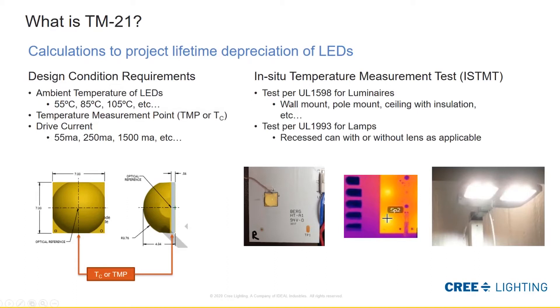This thermocouple is attached to the XHP70 LED in the same spot denoted on the diagram. We run what's called an in-situ temperature measurement test, or ISTMT — in situ means in situation. We use UL 1598 or UL 1993 as guidelines for this test. For UL 1598 used for luminaires, if it's a wall mount or pole mount like this area fixture, you put it on a pole and measure it in a controlled environment. If it were a troffer, you'd put it in a fake ceiling and possibly add insulation.